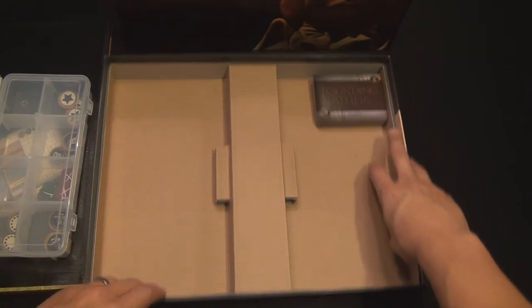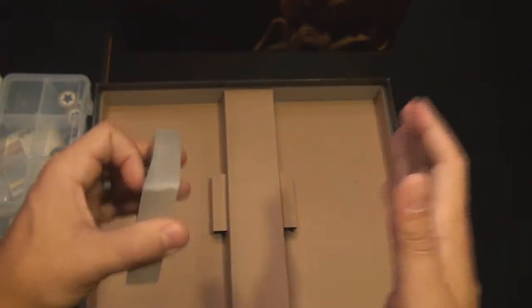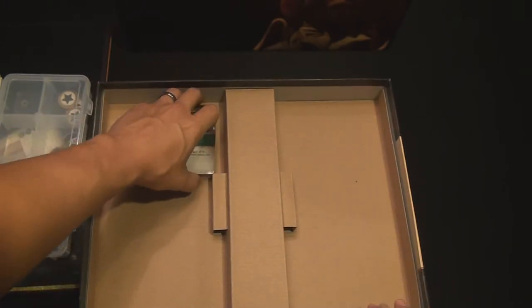And the last thing are the cards. The cards are a little bit thin and very pliable. They should probably be sleeved if you're going to be playing this for a long, extended period of time. I've played this game numerous times, and this is a brand new copy, so I haven't had a chance to go through it and do all those actions yet.